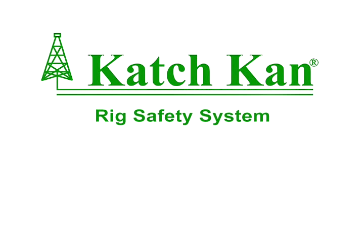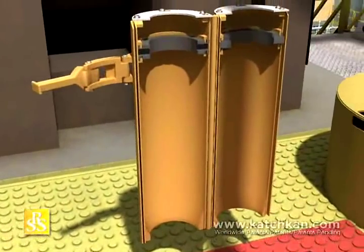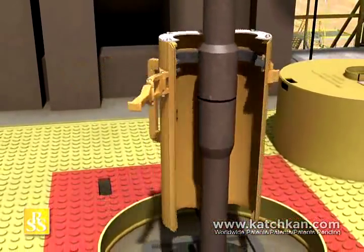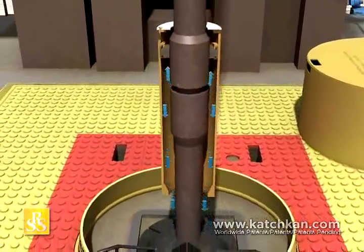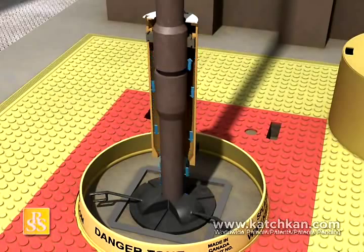Rig Safety System: Kelly Can. The Kelly Can only weighs 27 pounds and can be installed by a single individual in seconds without tools. It controls and redirects the fluid discharge through the rotary table and slips, keeping the crew dry and the rig floor clean and safe.